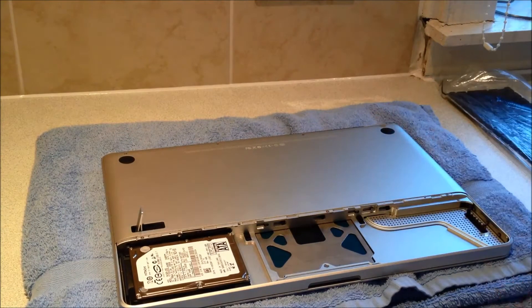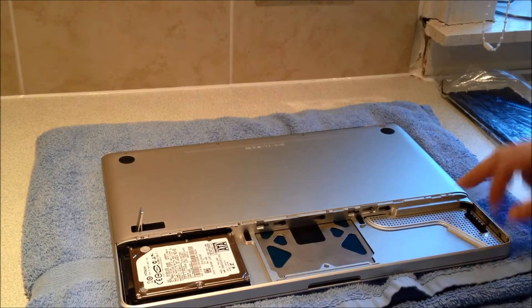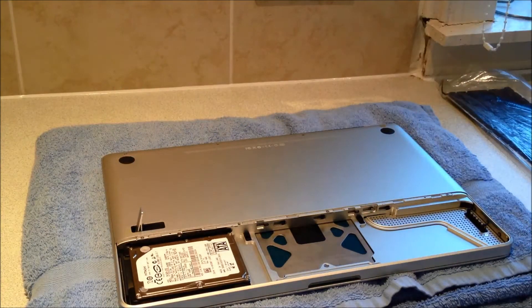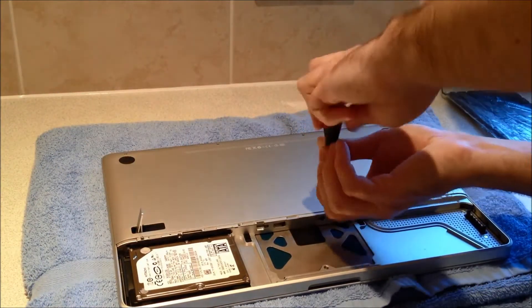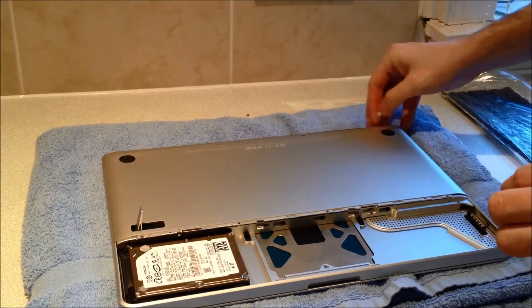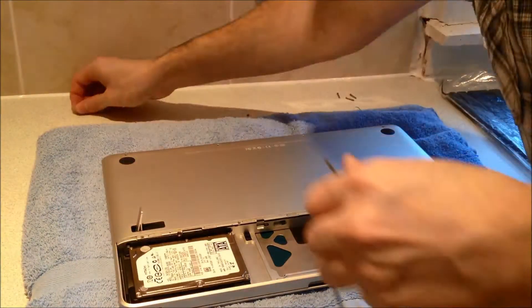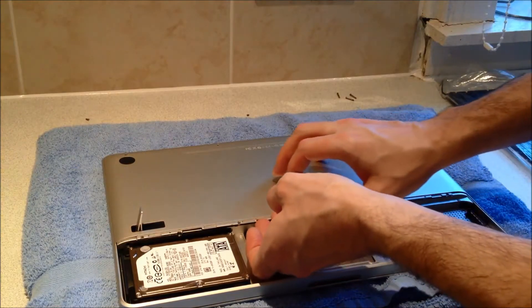We're going to remove the rest of the lower case. To do that, we're going to remove 4 screws from the bottom of the case — they're all the same size. We're then going to remove these 3 screws at the other end, which are a different size. And lastly, one screw in the corner, which is a different size again. With the screws removed, the lower case will now lift off.